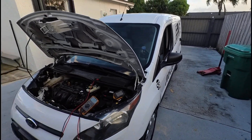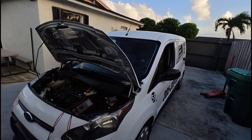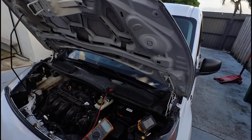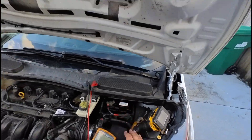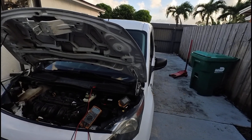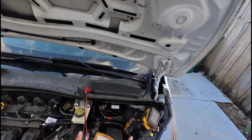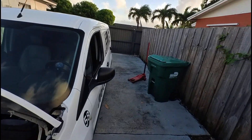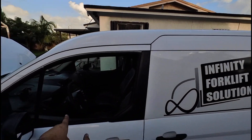Before you conclude you have a parasitic drain, you need to test the battery. The battery has to be in good working order first. We have a fresh brand new battery in here. You're going to need a meter to confirm whether you actually have a parasitic drain. The first thing you want to do is make sure all the doors are closed and the key is out of the ignition.